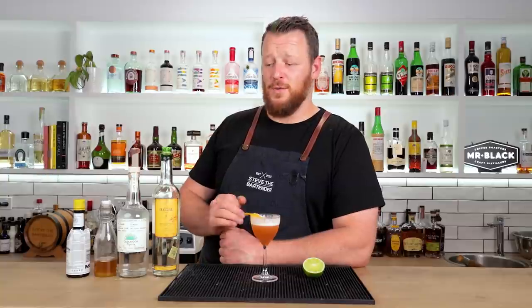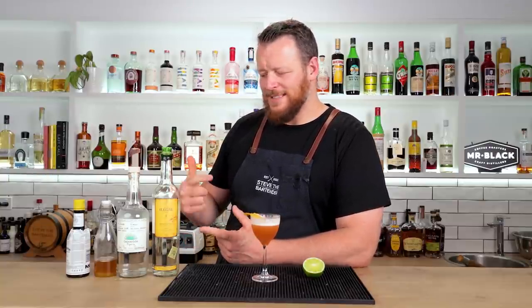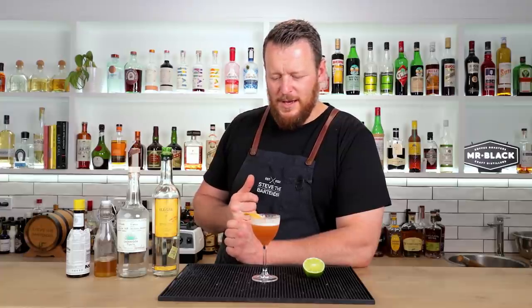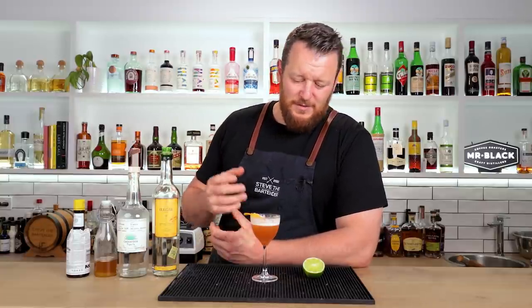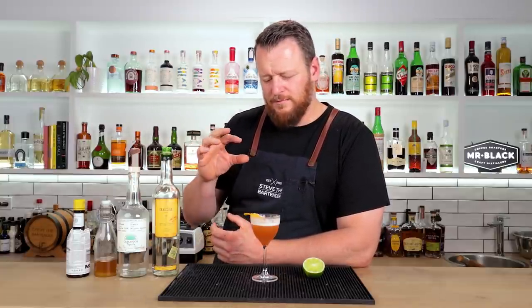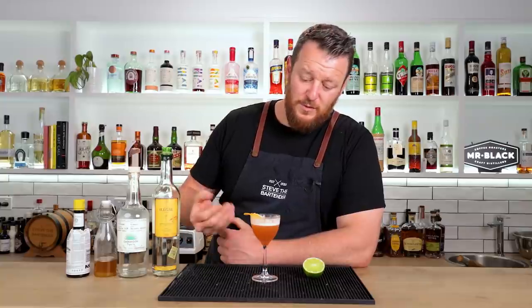This is a winner. A little bit of smokiness from mezcal, tequila, honey, and lime. It's like a bee's knees — a mezcal tequila version. And the added spice and cinnamon, nutmeg, clove kind of combination from Angostura bitters works really well — works really well with the honey.